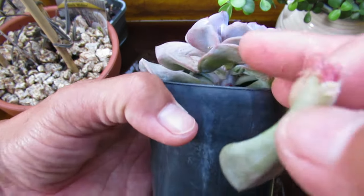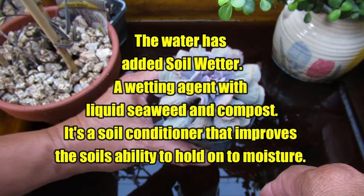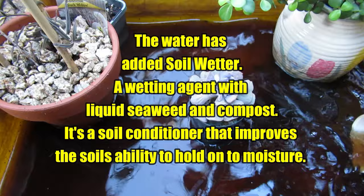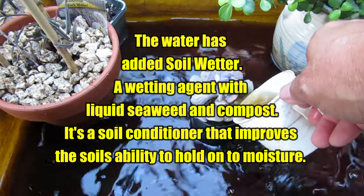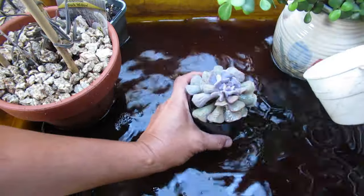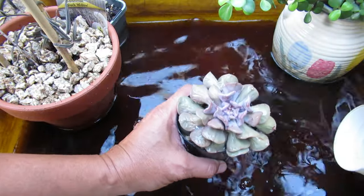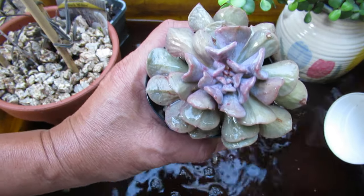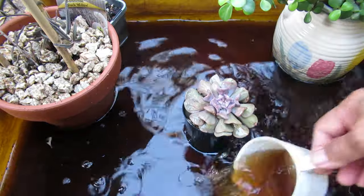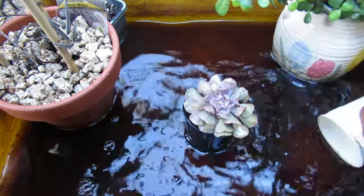Now I'm just going to inspect if there are any more mealybugs - none. I'm going to pour some water into this poor thirsty succulent. You can also opt to use a little syringe to water them so you don't get the leaves wet. You can still see the wrinkled leaves. So now I'm just going to leave that overnight and we'll check it tomorrow to see what happens to this dry, poor Echeveria Cubic Frost.